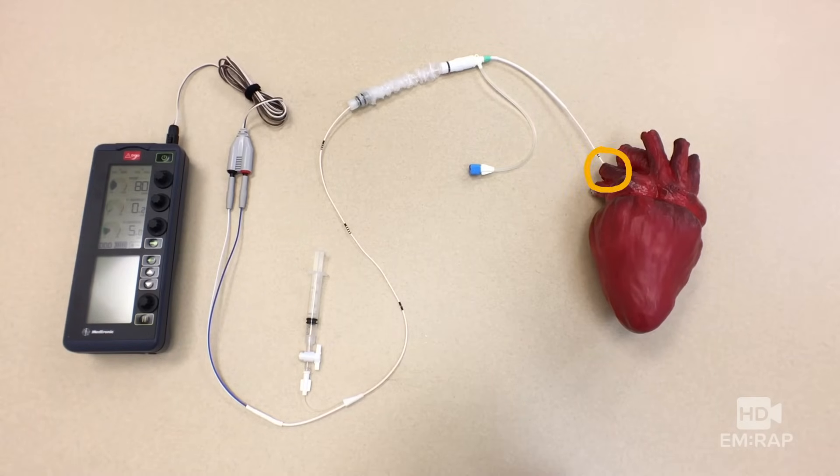From the right ventricle, the pacing wire comes out the SVC and through the right IJ where you placed it. You have a sterile sleeve over the top of the sterile pacing wire. This syringe inflates and deflates the balloon. And then through adapter pins, it plugs into the connecting cable, which goes into the pacing generator.